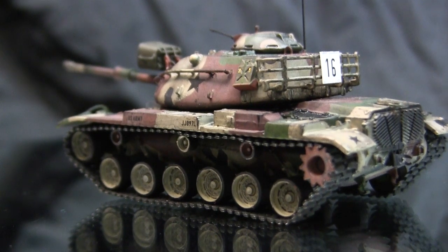As I've stated time and time again, I am far from a fan of this type of track assembly. Typically on larger scale models, link and length tracks are detestable.